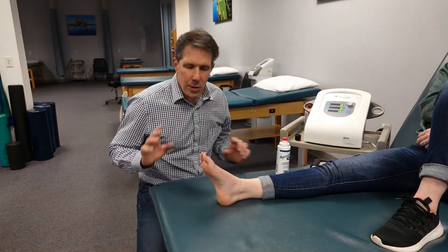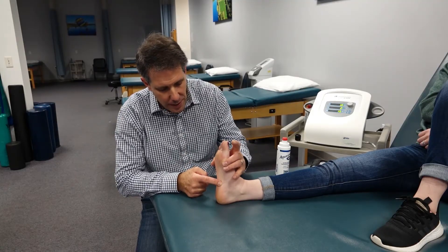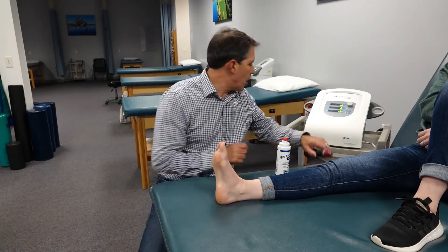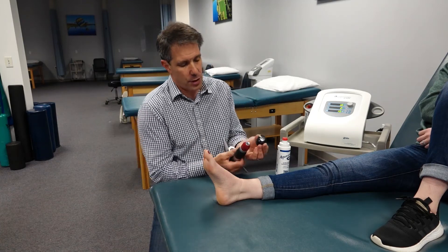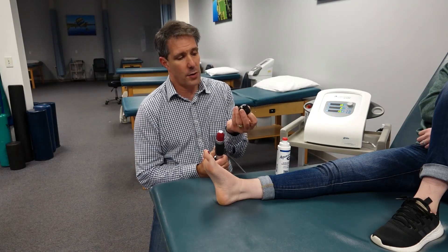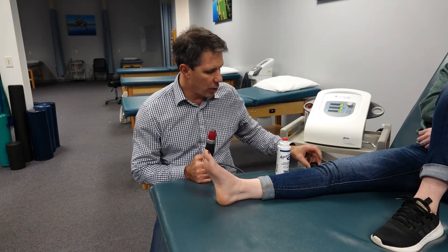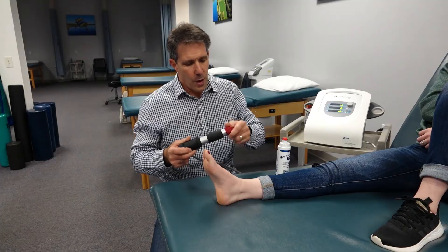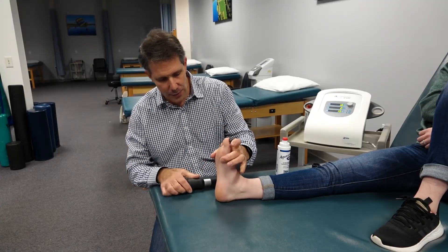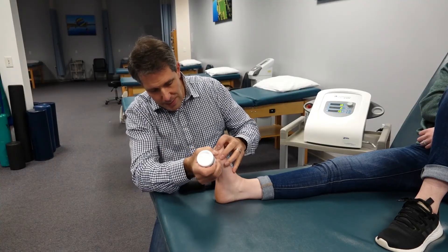Welcome back everyone — today we're going to do a little demonstration on using the RPW on a chronic plantar fasciopathy. One thing I want to mention: there are two different sized heads. The bigger one works better if you're going to be doing a glute, upper trap, or piriformis area. We're going to use the smaller one because we have a small foot here. They're very easy to change out — you just screw it on and screw it off — and you simply use an ultrasound gel as the medium.